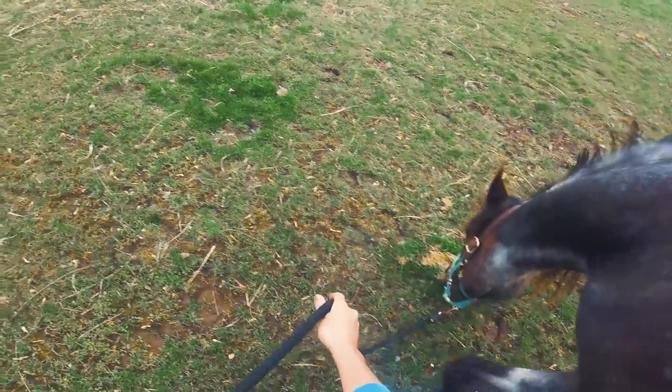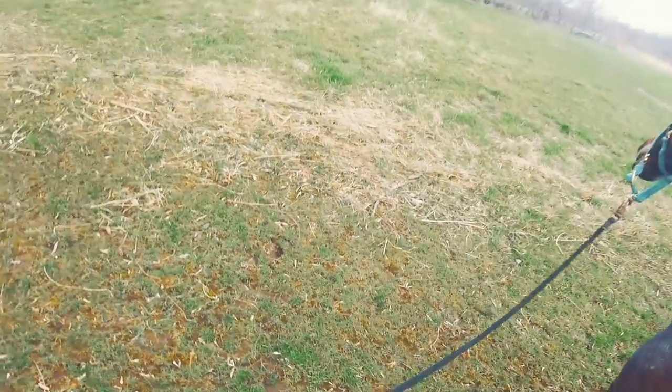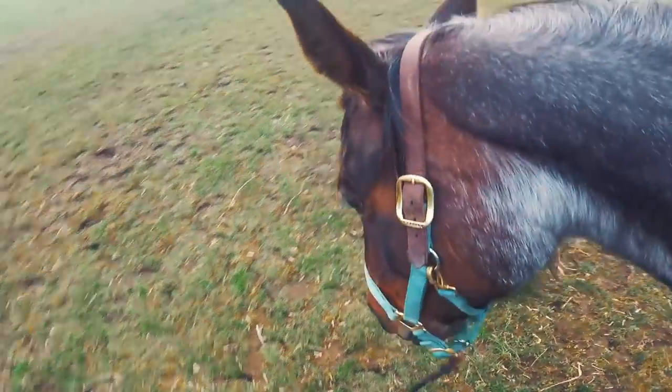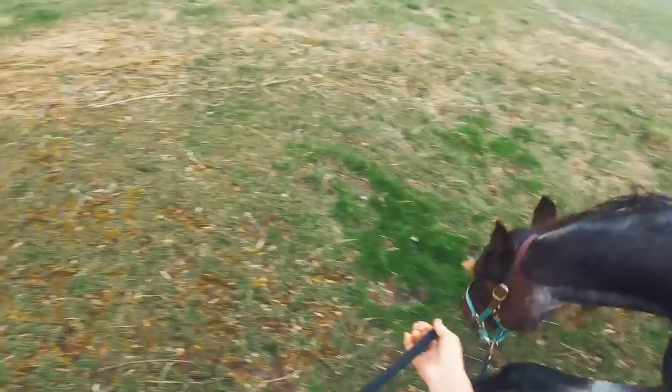I do have a halter and lead rope on, but you'll notice the lead rope is loose the entire time — I didn't even really need it. I just led her over here and left it on, partly because it's a bit of a windier day. I wanted her to be able to do this work, but I don't use the halter for anything — it's just there. So you can see in this video, compared to the last one, she puts her head way down and keeps it down a lot longer.